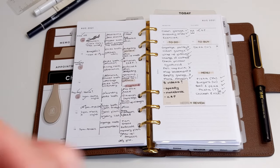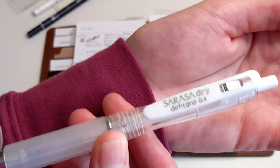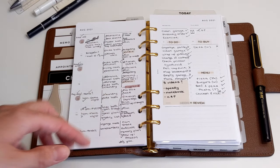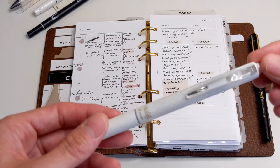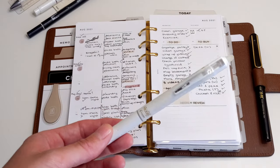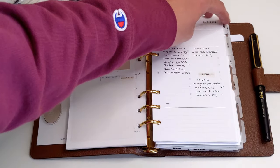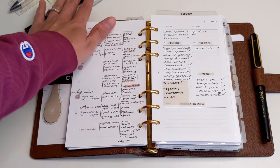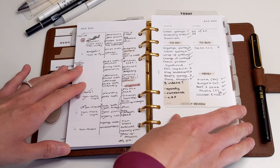Moving on to the pens I use in my planner — I use both of these. I use the Sarasa Dry AirFit Grip 0.4 from Cloth and Paper to draw the lines. Then to actually write in my planner I use the Pilot Friction 0.5 — this pen is erasable because I make a lot of mistakes, and I especially love using erasable pens in my finance and budgeting section. That does it for my weekly insert, and when it comes to daily planning it would be the same setup, using the same supplies.